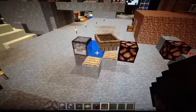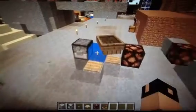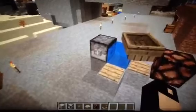Hello, today I'm going to show you a very easy T-flip-flop with boats. Let's show you how it works.